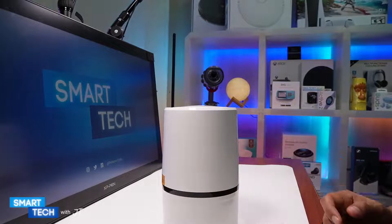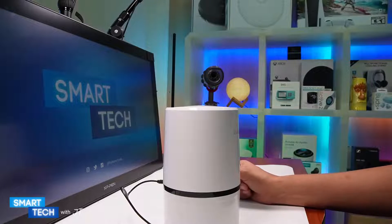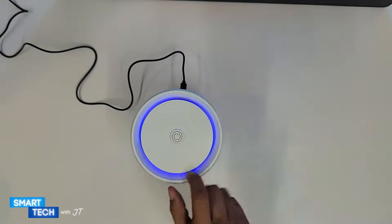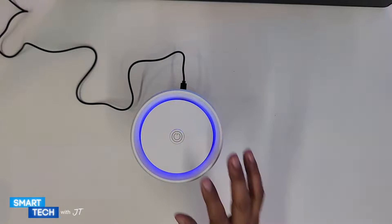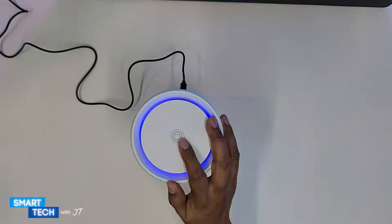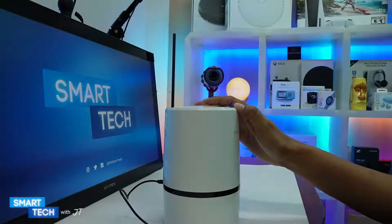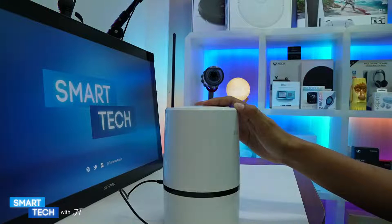Let's go ahead and turn it on. The device is on and what I can notice is that it has a UV light, and yes there is an actual light itself. The one-touch button is the only way to control the settings. It has two modes: a normal mode and a sleep mode, and then a dim light mode.